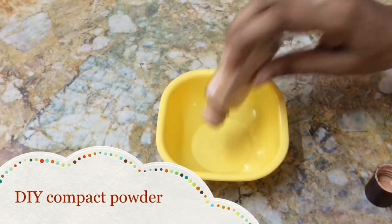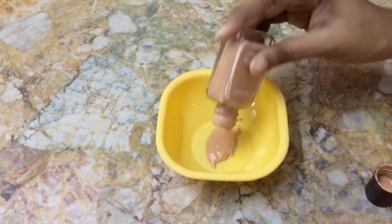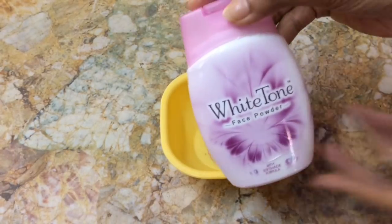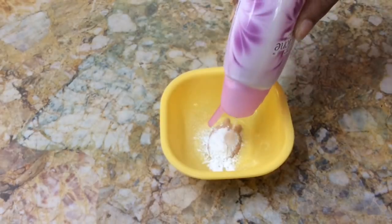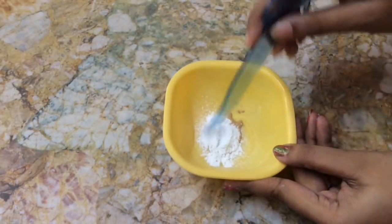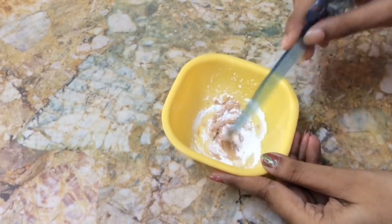First, add foundation into a bowl. Here I'm adding a Lakme Perfecting liquid foundation. Next, add talcum powder to this — here I'm using White Tone face powder. You can add any brand of powder like Johnson's baby powder, Ponds, or Himalaya baby powder, or any brand you have. Add the required amount of powder and mix them well.